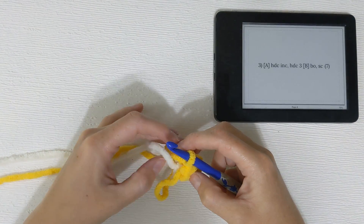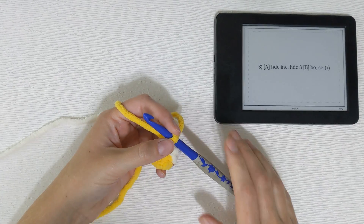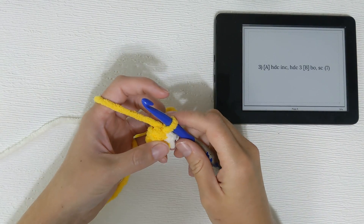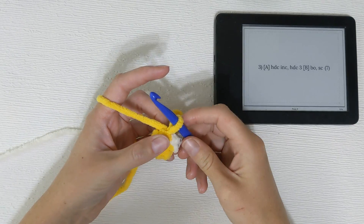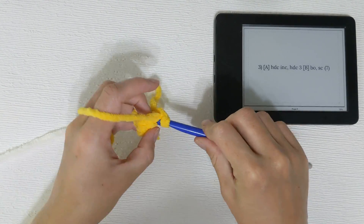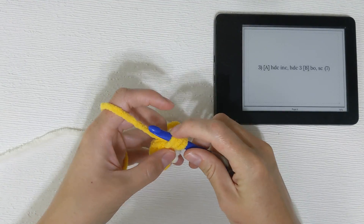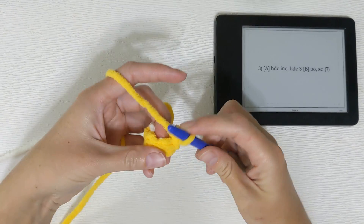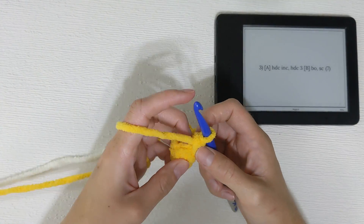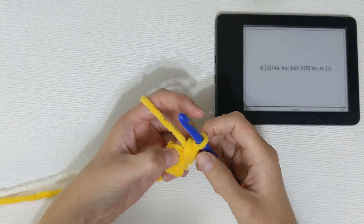Now we're going on to row 3. This is where we're going to start working in our half double crochets. Almost all of our color A stitches are going to be half double crochets from here on out, so we need to get really comfortable with these. For the half double crochet that begins the row, I just yarn over, insert into the stitch, yarn over, pull through — three loops on my hook — yarn over, pull through, just like a typical half double crochet. I don't do any chains.